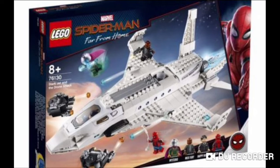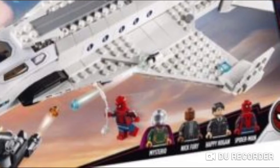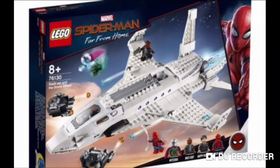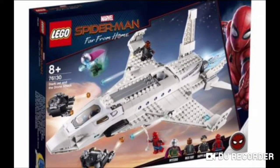The next set is for ages 8+. I think it's called Stark Jet Drone Attack or something like that. So it's this giant jet. It's got Spider-Man, Happy Hogan, Nick Fury, and Mysterio again. So it looks like Mysterio's appearing in all these sets. The jet build is the main build — looks awesome, looks rather smooth — and it comes with these drones.